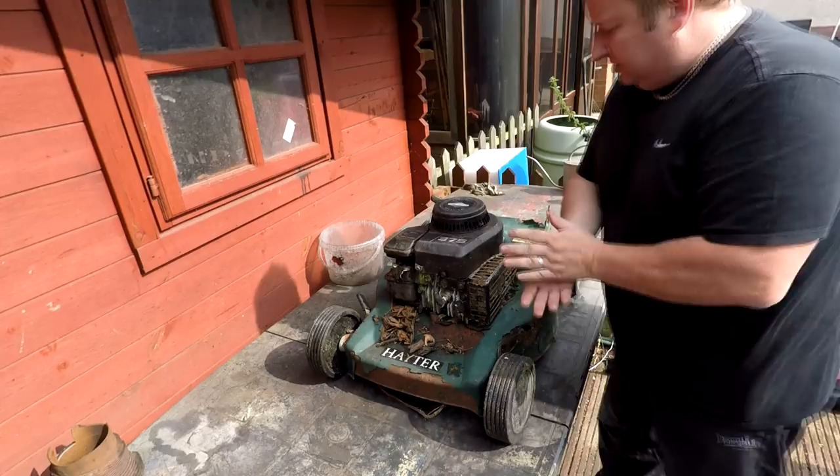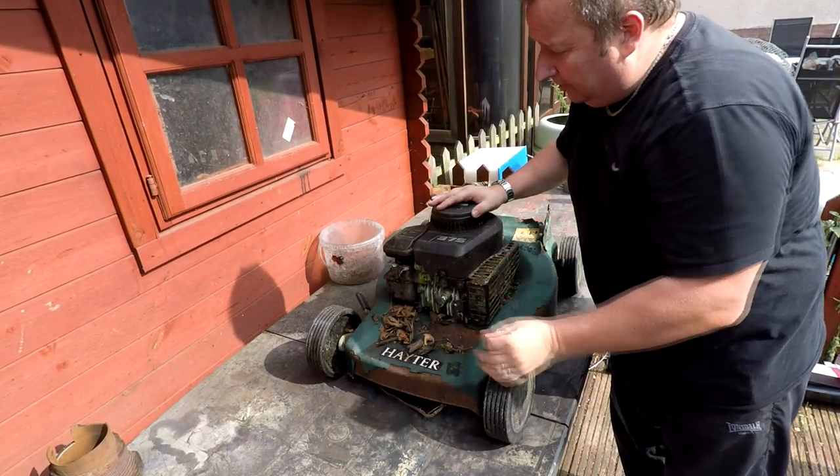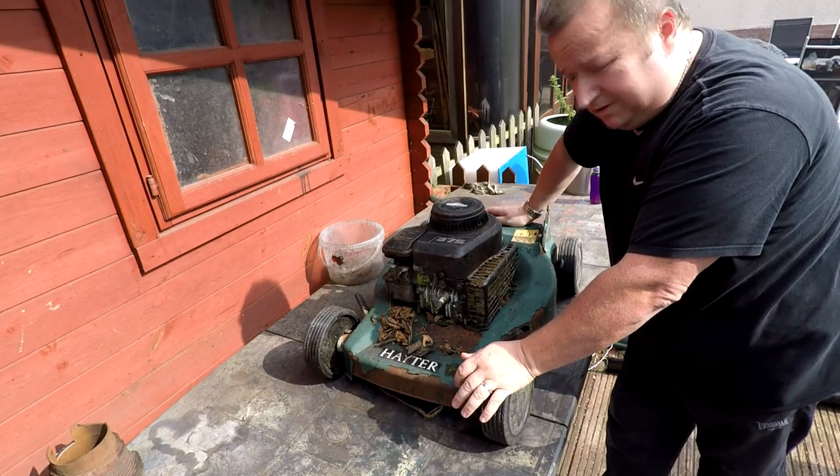The first thing to do is get the top cover off, get the carb off. You never know, it may kick back and start up - I wouldn't have thought so, but you'd never know. So let's start stripping it down.